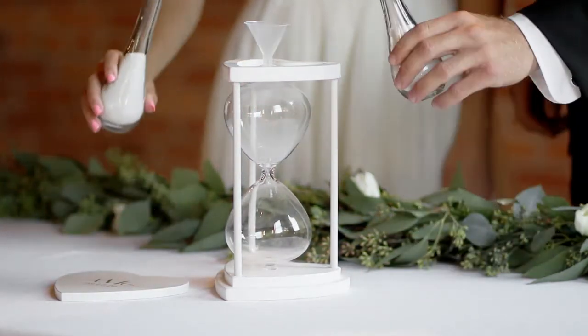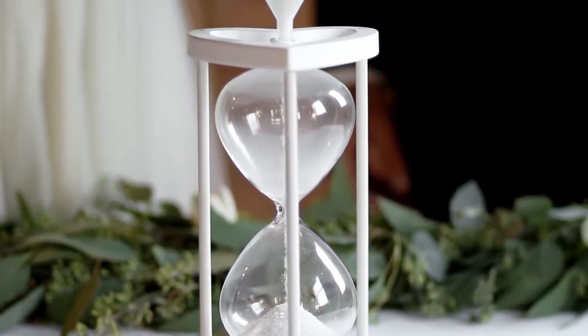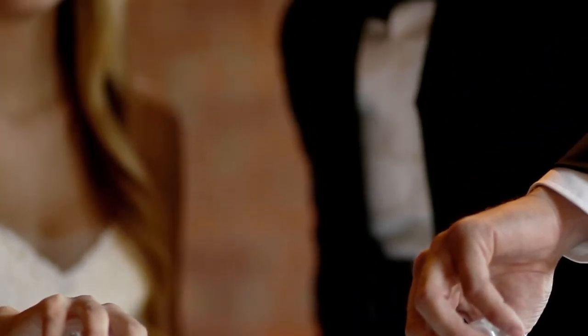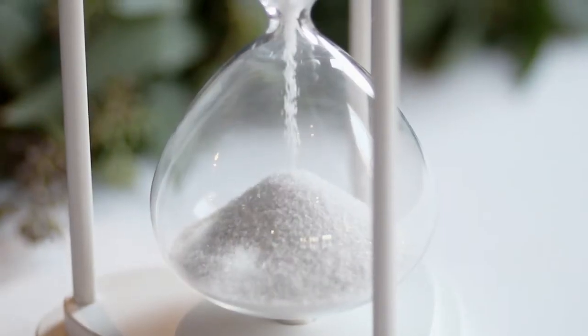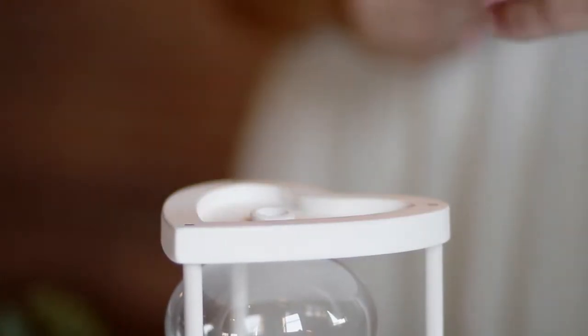The top heart lid is removed and the couple then pours sand from the two vases into the funnel. The sand mixes as it falls into the hourglass, bringing the two sands together. Once the sand has blended, the heart lid, which is secured with magnets, is replaced.